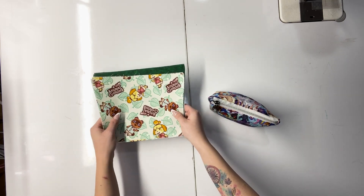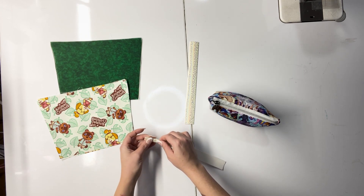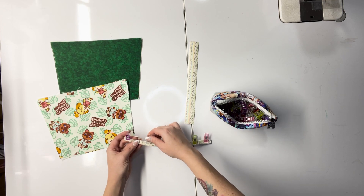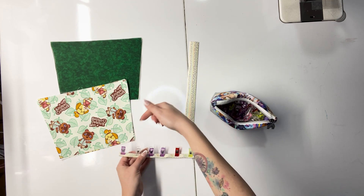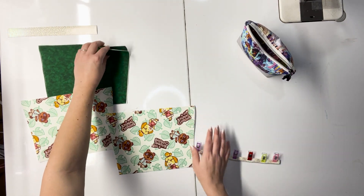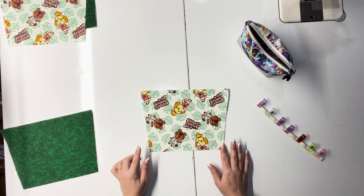Now before we move on to building the bag, we're going to fuse all of our SF-101s onto all of our cotton pieces, fuse our bottom stabilizer onto our exterior bottom piece, and fuse the fusible fleece centered on all the exterior main panel pieces. Now that we have all of our interfacing fused, our bottom support piece fused, and our fusible fleece fused onto all of the exteriors — centered with about a quarter inch around each edge — we are good to start making the bag.